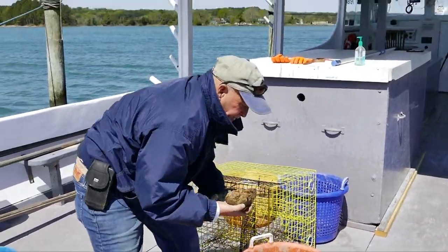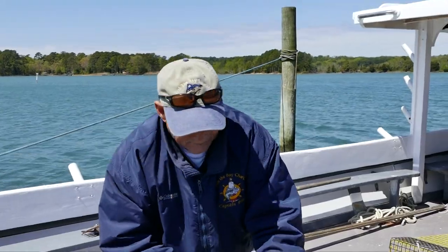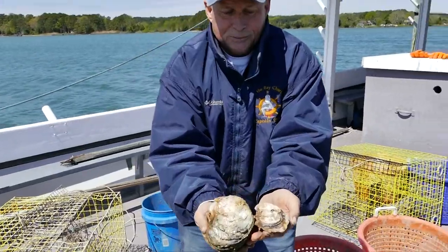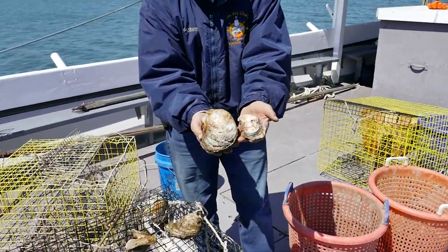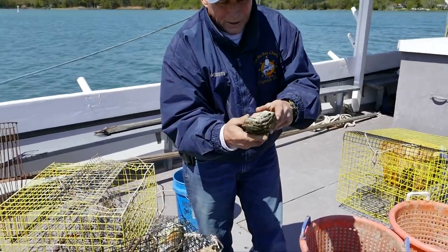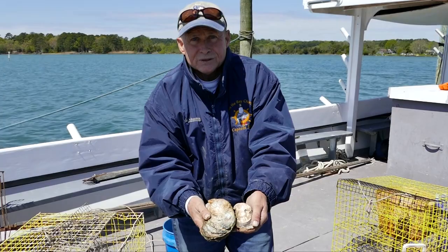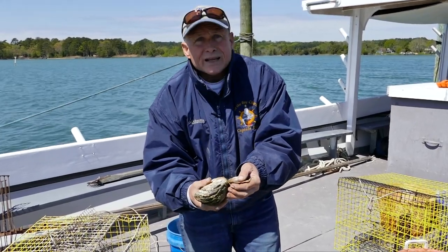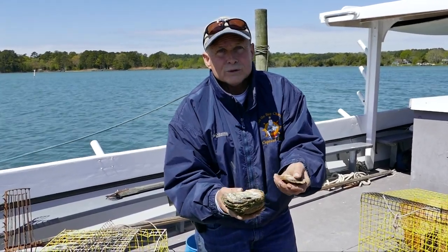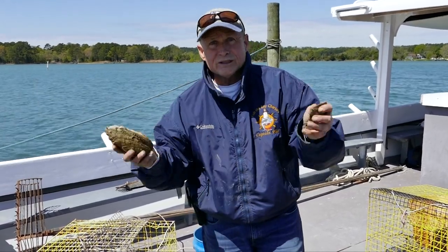Some oysters can get quite large. This one is probably a four-inch oyster, but look at this one by comparison. There are not many that really get that big, but they will actually get pretty large. An oyster can live up to 20 years, though the average is probably five to seven or eight years — but they can live longer extended lives.